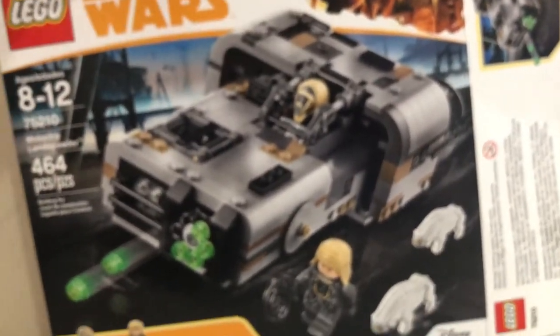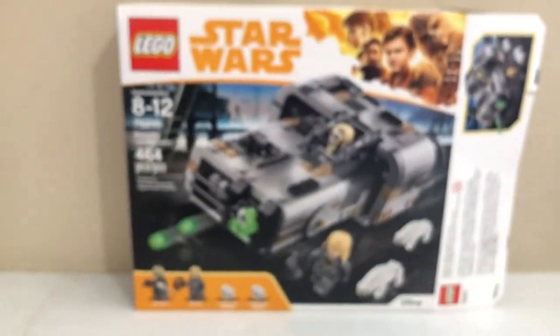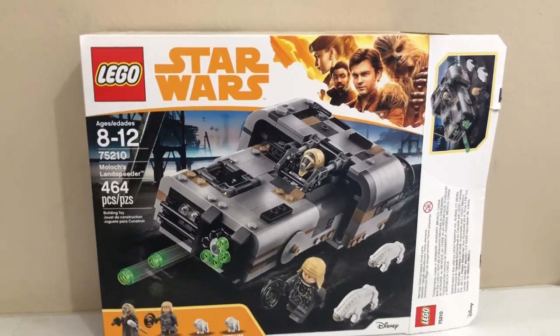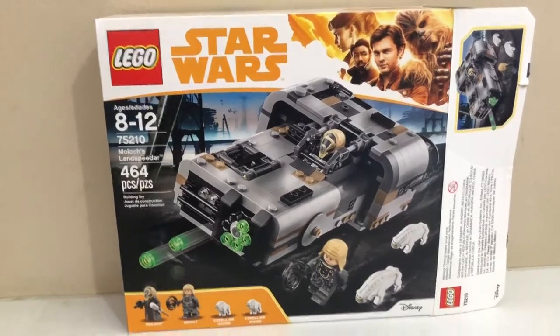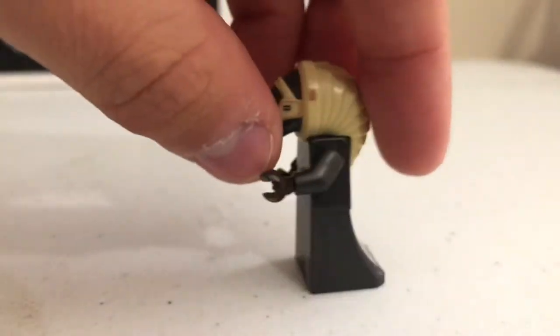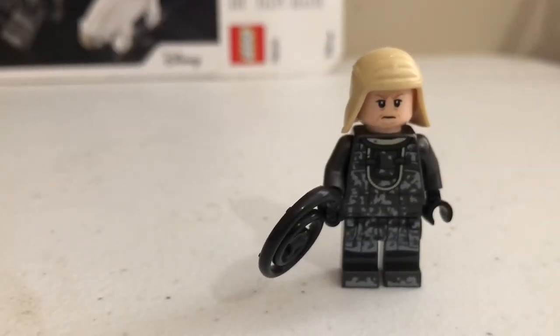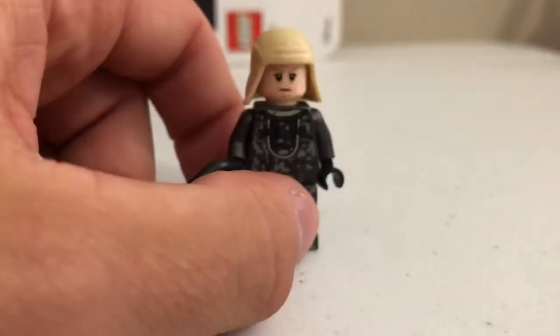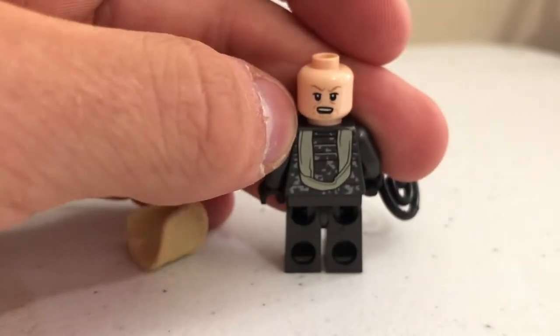This set didn't sell well and retired early — it was also on clearance for $10. This scene isn't very iconic in the Solo movie. Looking at the other two figures: you have Mulch, with a very interesting dress torso piece, a pistol, and a walking stick with his headpiece — he's interesting, it's a new piece. Then you have Rebolt. I'll be fairly honest, I don't remember him in the film at all. He has a whip and a double-sided face. The figures in here are exclusive except for the hounds.